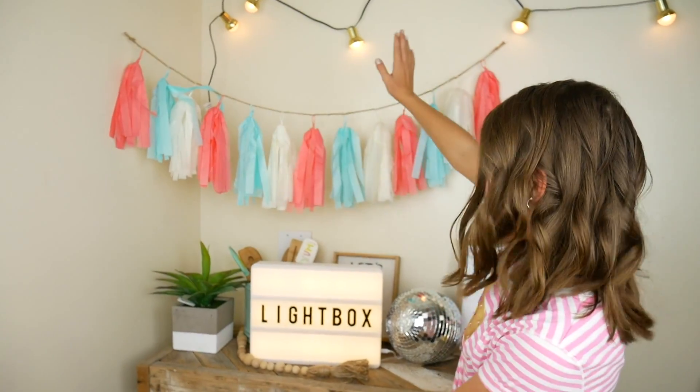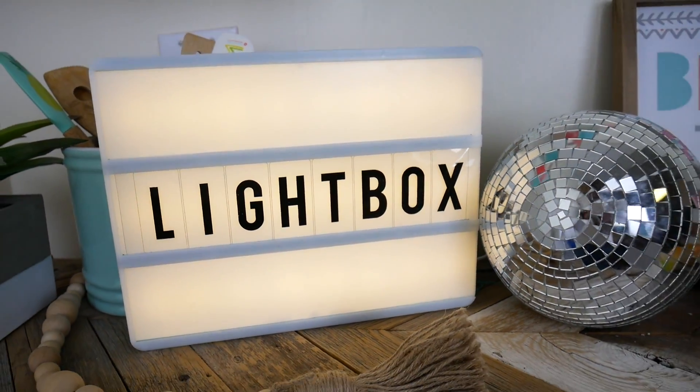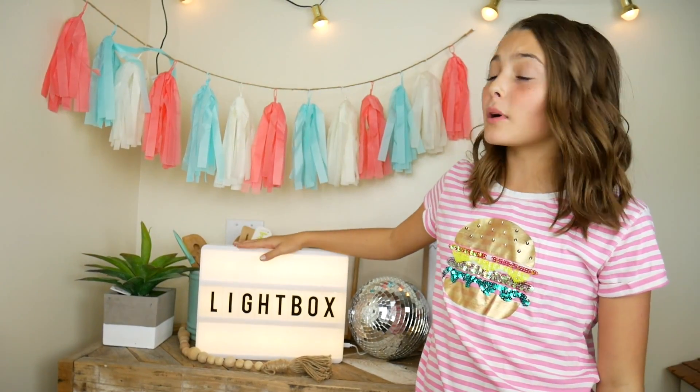Hey guys, Ava here. Today I'm going to show you a super awesome DIY decoration that you can make for your own room. It's a light box! It's pretty much a box that shines light through it and then you can put words on it to make little quotes or something. This one we bought at the store, but today I'm going to show you how to make your own.